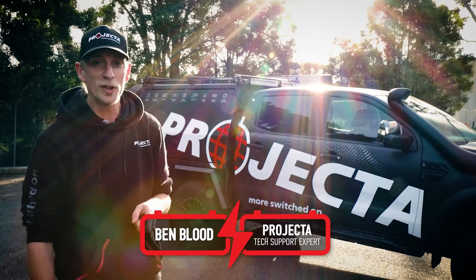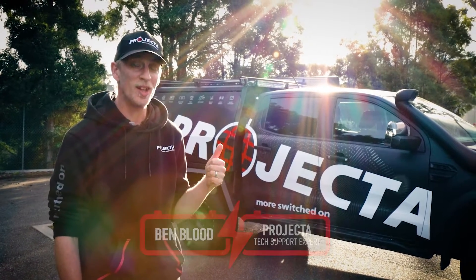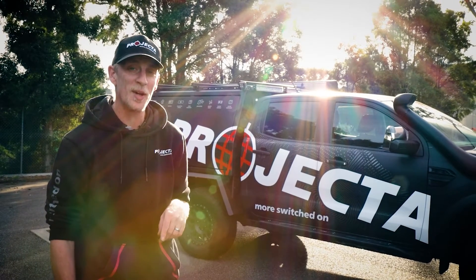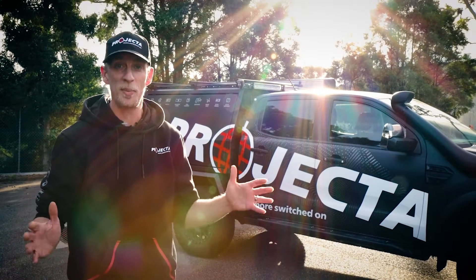Hey guys, Benny again. Now it might not look like it to you, but it is a cold day in the middle of winter here. The sun's just popped out to say hello, so I thought I'd pop out of the office to do the same thing and show you guys how our DC-DC chargers harness the entire power of the sun.